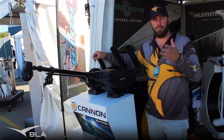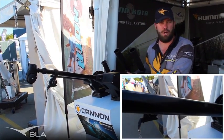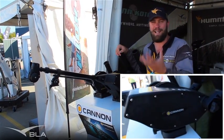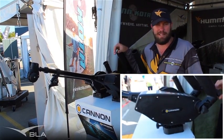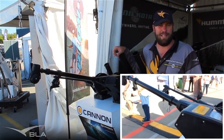A downrigger comprises really three things. One, what we've got here, which is bolted to the boat on a quick release bracket and sometimes a swivel bracket, which is an optional extra. A downrigger bob, which is a large piece of lead weighing anywhere between 2 pounds and about 12 pounds. And off the back of that, we've got a release clip.